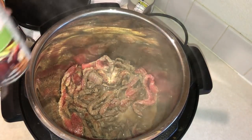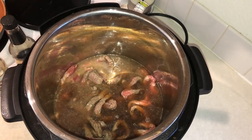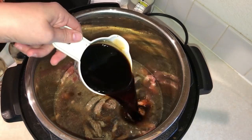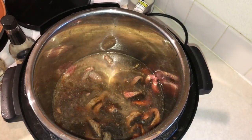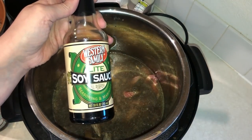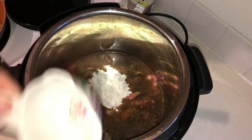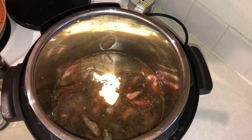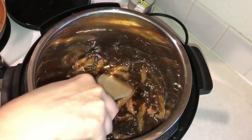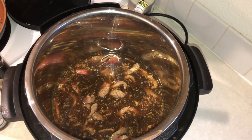I doubled the sauce recipe because I had extra broccoli, but that ended up being a mistake, so I'm just going to tell you the right ingredients for the sauce. You want a half cup of beef broth — I used a reduced sodium, 96% fat-free beef broth. Then you need a half cup of soy sauce, or you can use coconut aminos, or mix them like I did. Note that it's lower points if you use soy sauce. Then you need a quarter cup of any sweetener — I used Swerve, which is erythritol. Give that a good stir and make sure your sweetener is fully dissolved.